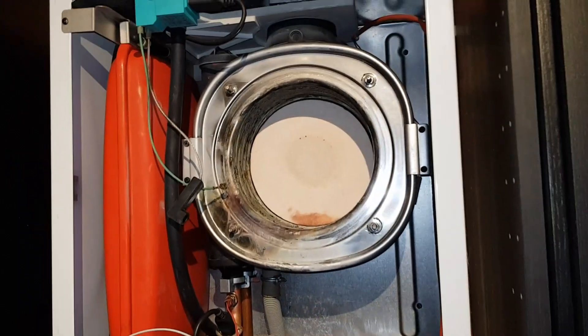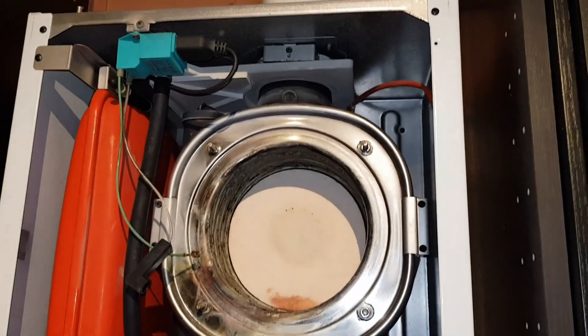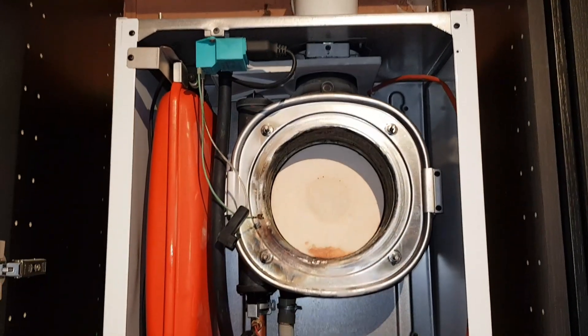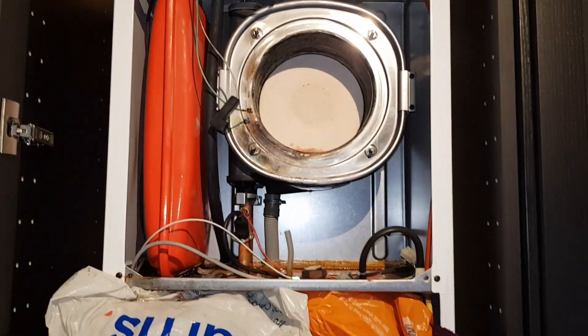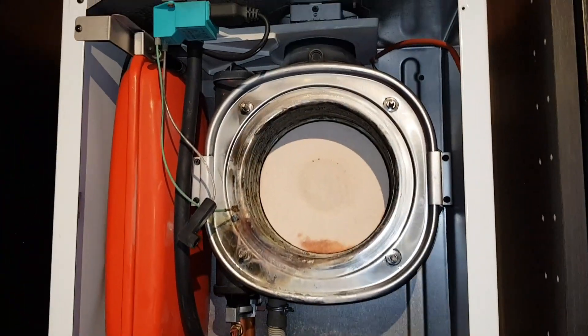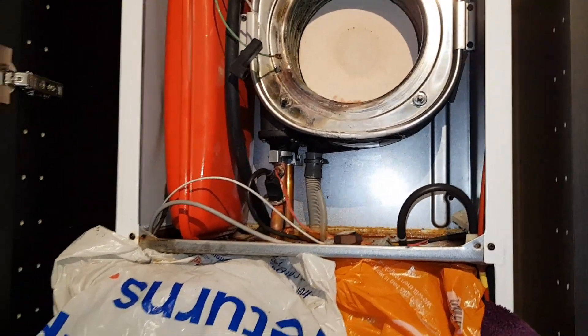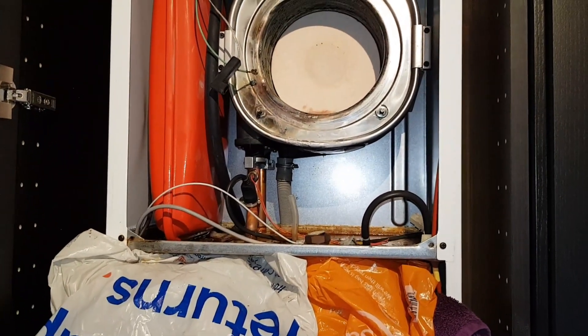So what I'd recommend to the customer, with the leak and this damage, is a new boiler — it's very expensive to replace this heat exchanger. If you've got any comments on this particular video, just drop us a line, I'd be glad to hear from you. That's it from me, Coach Tony Morgan, on this short video.